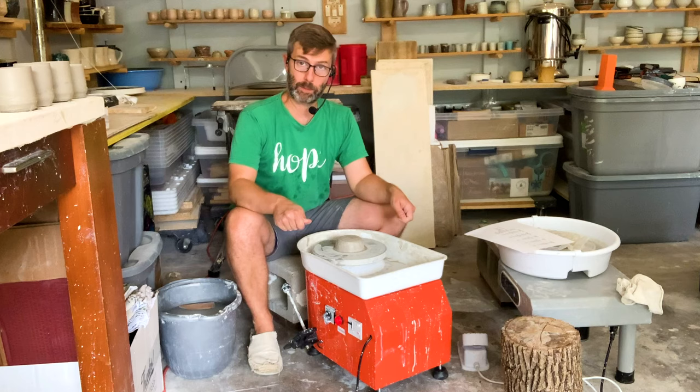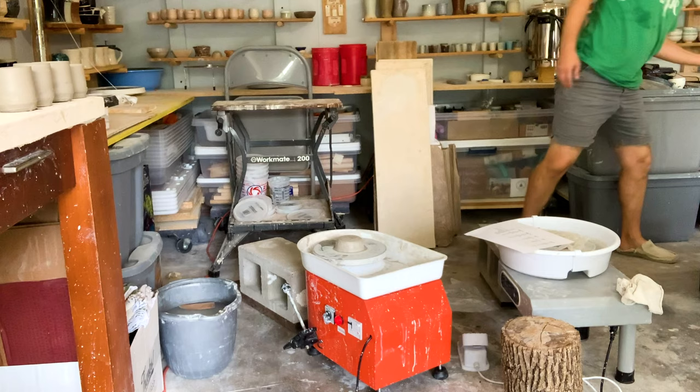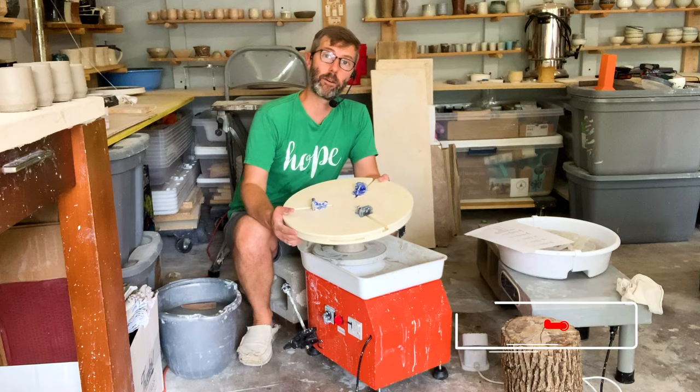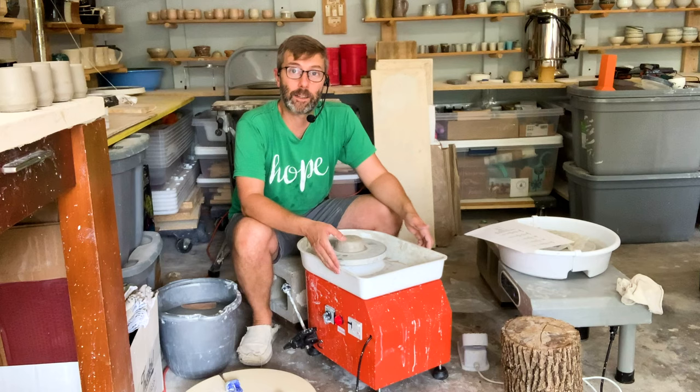The reason I don't like the splash pan is because I want to be able to use a Giffen grip with this, and the splash pan prevents me from putting the Giffen grip on here. The Giffen grip is for trimming pots, and your speed at trimming is one of your big governors on how fast you can work. So in that respect I'm not the biggest fan of this splash pan — but all in all, for $158, if this had been around when I started two and a half years ago, I would have gotten this in a heartbeat.